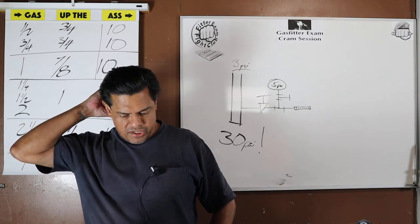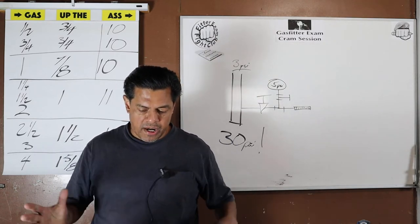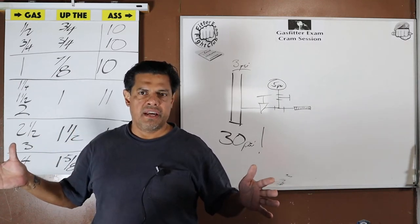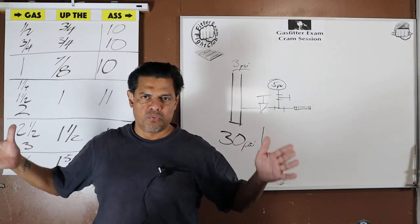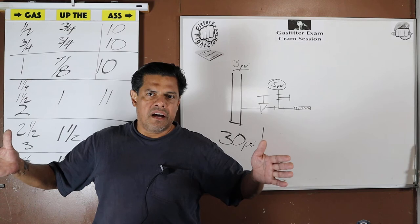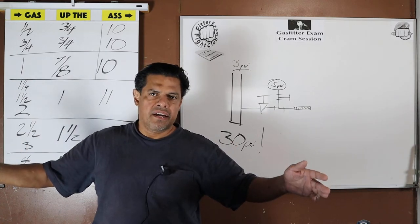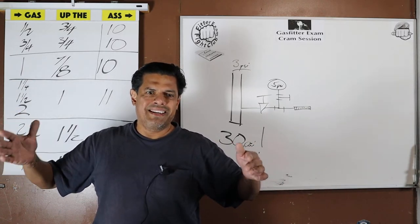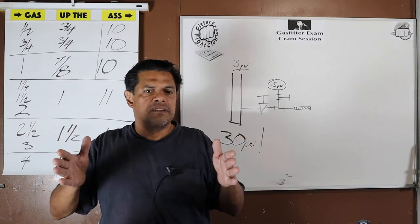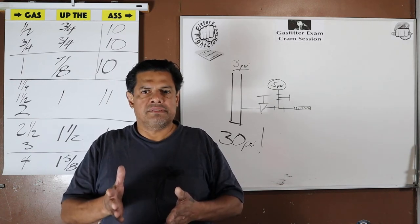Question 14: An auxiliary drain pan shall have a minimum depth of — we went over this — inch and a half. We also went over how much wider than the appliance sitting inside it the pan should be. The auxiliary drain pan should be three inches wider overall. Imagine a water heater sitting in the middle of a round pan: the pan is an inch and a half on each side. That also helps us remember how deep it is — an inch and a half.